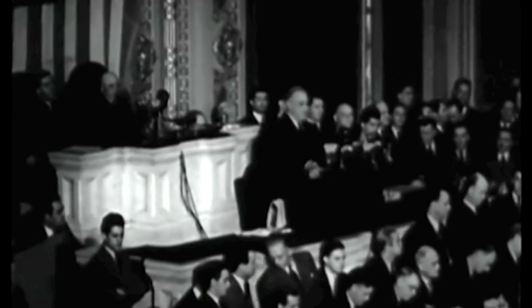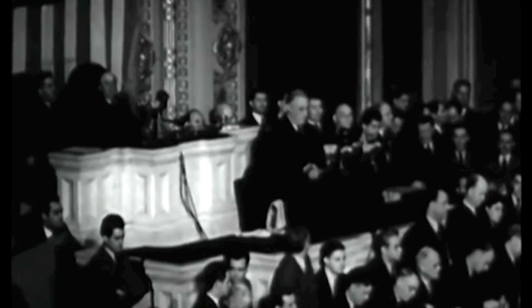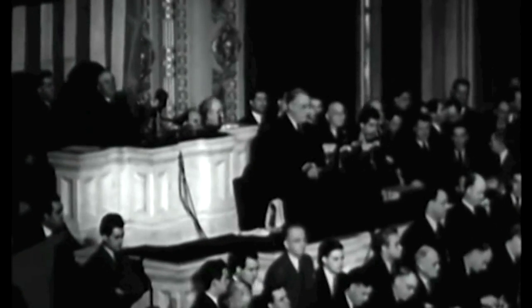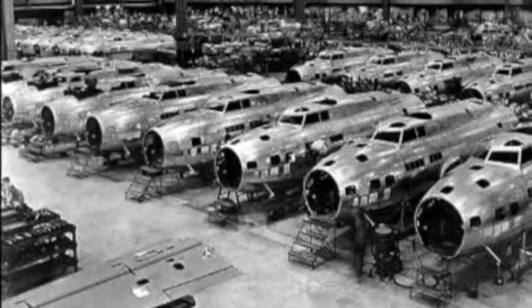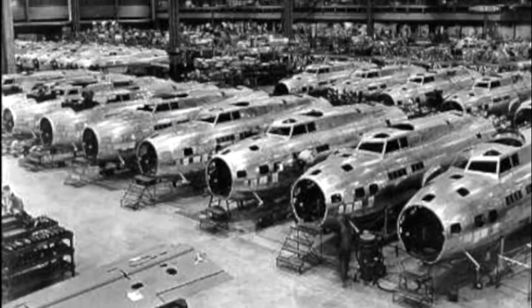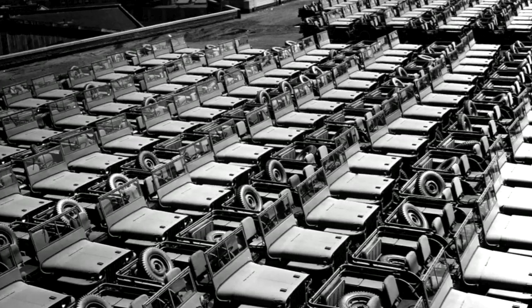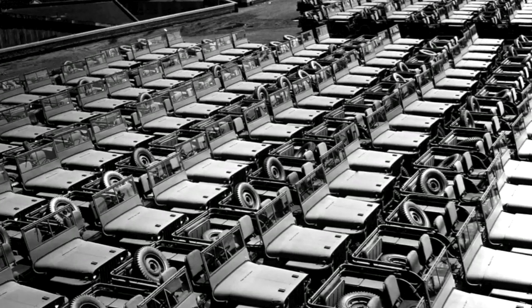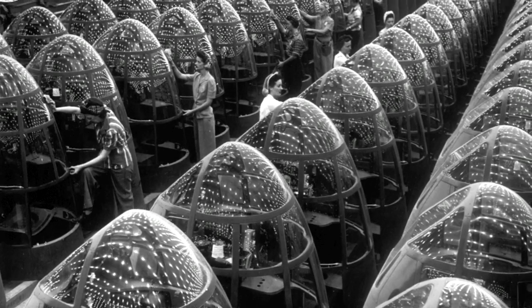December 7th, 1941. A date which will live in infamy. The story begins with World War II and ball bearings. The year is 1942, and America had been at war since December 7th, 1941.